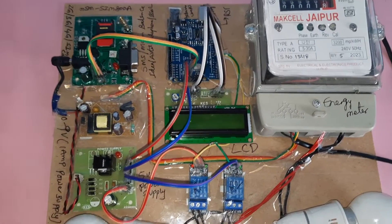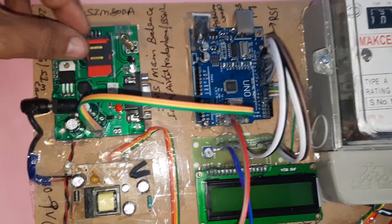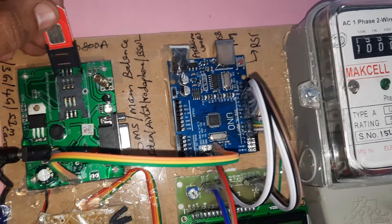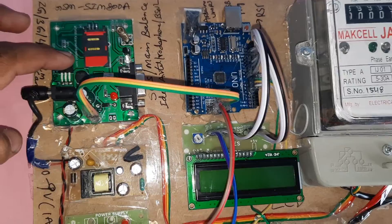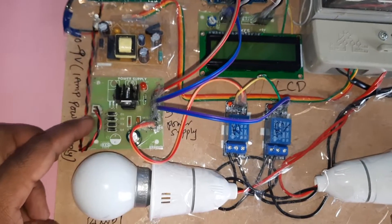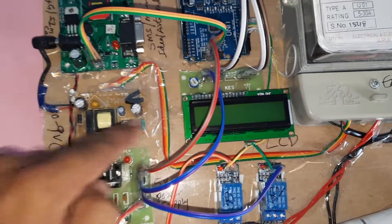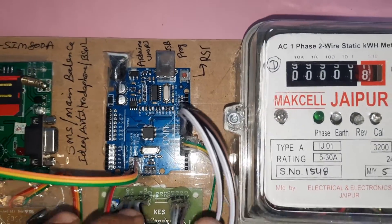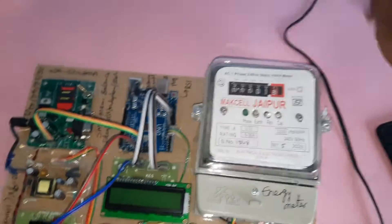GSM based energy meter control and load control. In this project we are using one GSM SIM 800A module. Here we are inserting a SIM card — press down to open it and insert the SIM card, then close it. Components include a bridge rectifier, filter capacitor, 7805 regulator, and one LED. This is a zero to nine volt adapter providing power supply. The same adapter power supply goes to the bridge rectifier, filter capacitor, 7805 regulator, giving a five volt output. We are using an Arduino UNO R3 board, a 16x2 LCD display, relay one, relay two, bulb one, bulb two, one energy meter, and one power card.